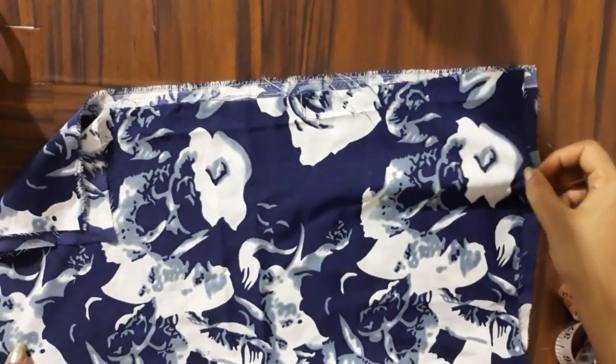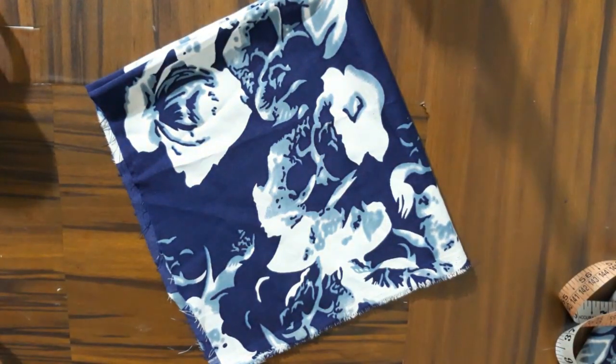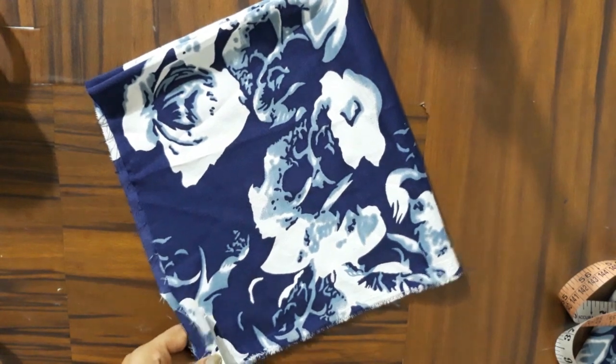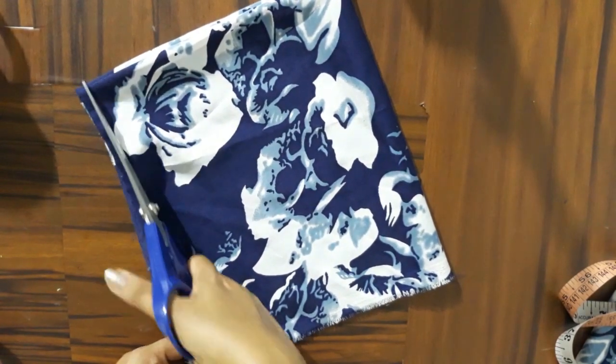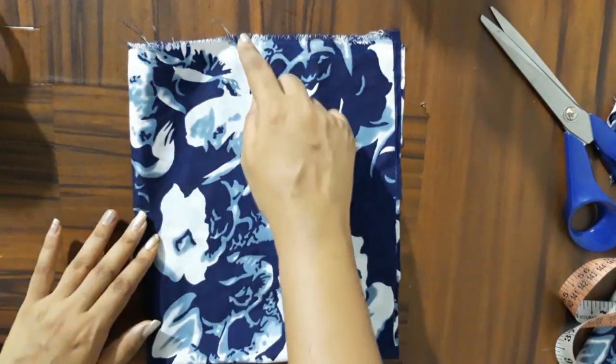Now we will put it in double fold, then in 4-fold, and we will cut it from the rough edges. Just cut all these rough edges. Now I am going to make the neck and the armhole.